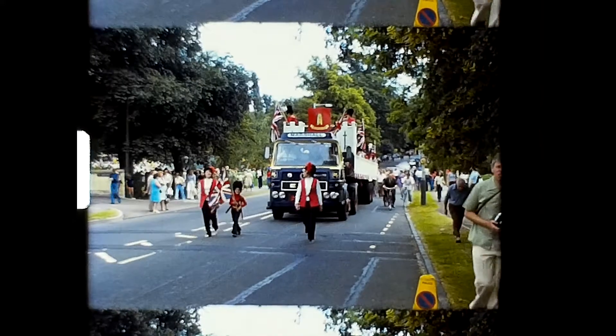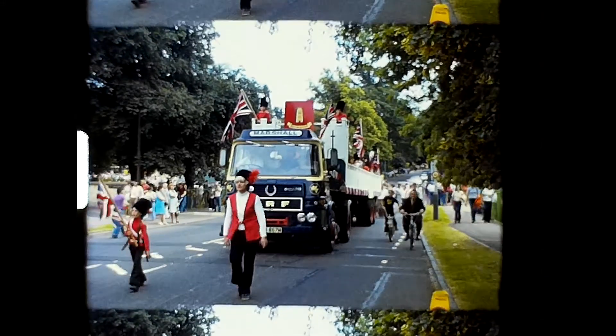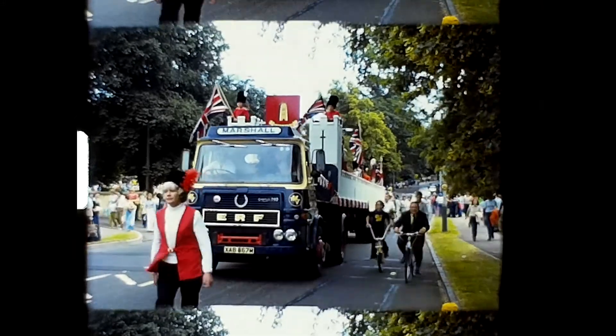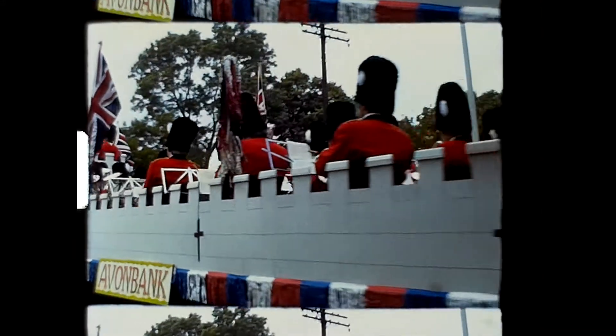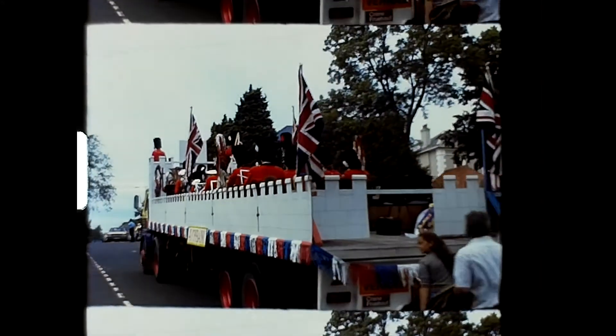This is how a scanned film looks when it's first digitized. I have not used the scanner to adjust the sharpness or the exposure and I've not zoomed in to just capture the frame, as I think it's better to make those adjustments in iMovie.